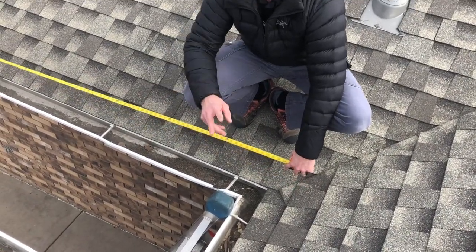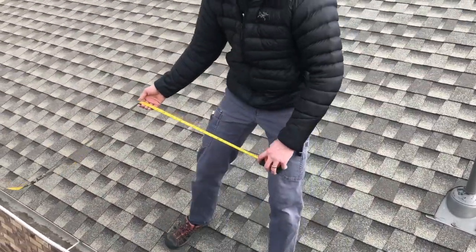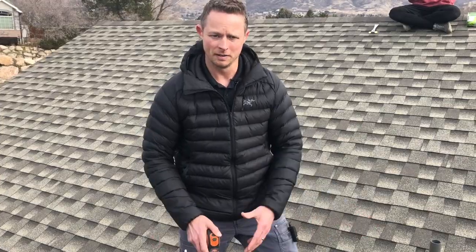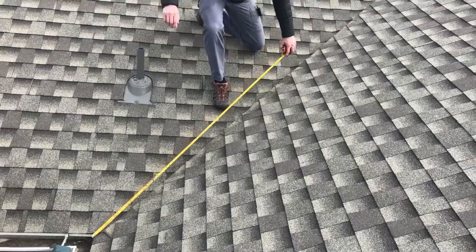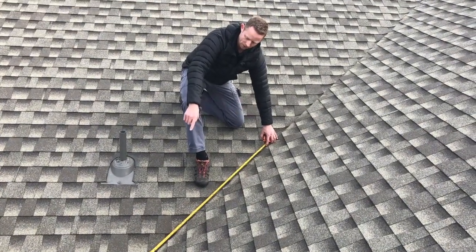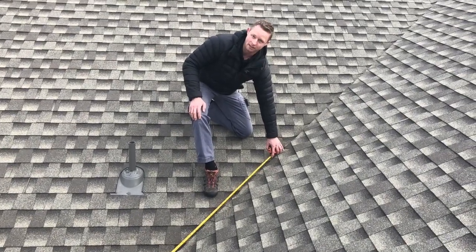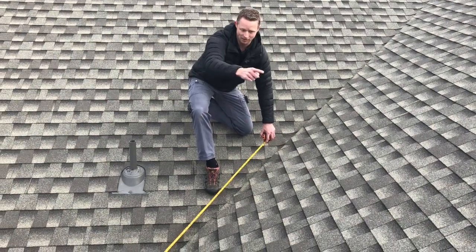We're going to take those numbers and write them down to log this information. One more area to account for is the valley. I'm going to measure this valley — I want to come up a good six feet or so to get inside the warm wall of the house. You've got to account for cable going up and coming back down, so if I go six feet that's a total of twelve feet of cable. I'm going to do this in this valley and the other valley.